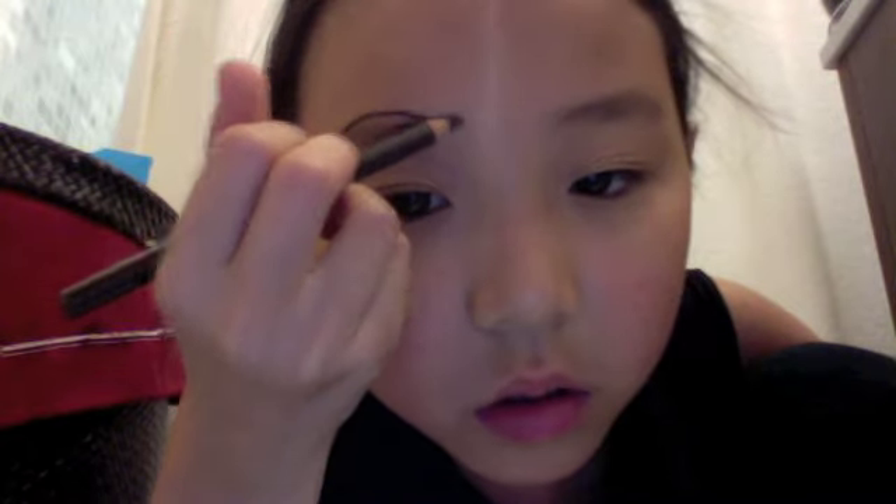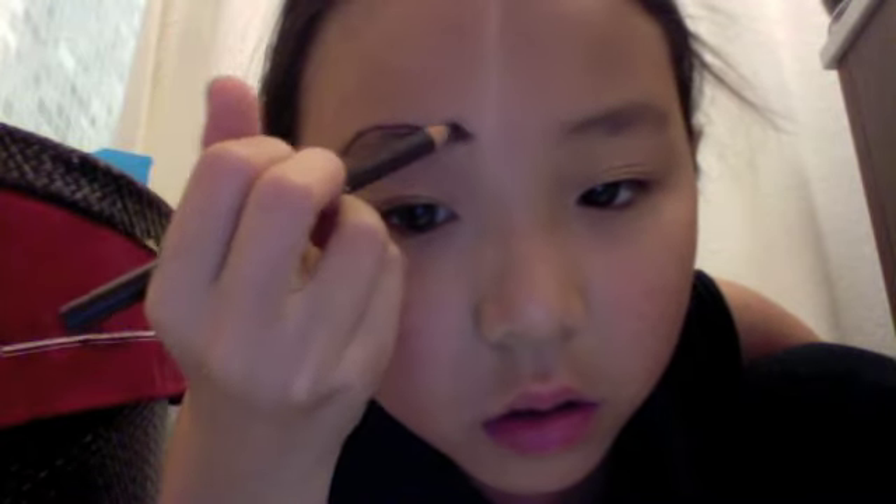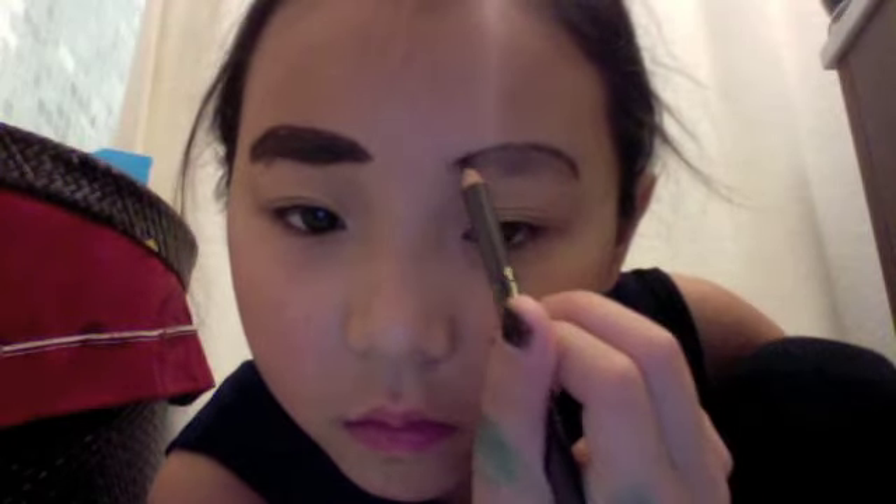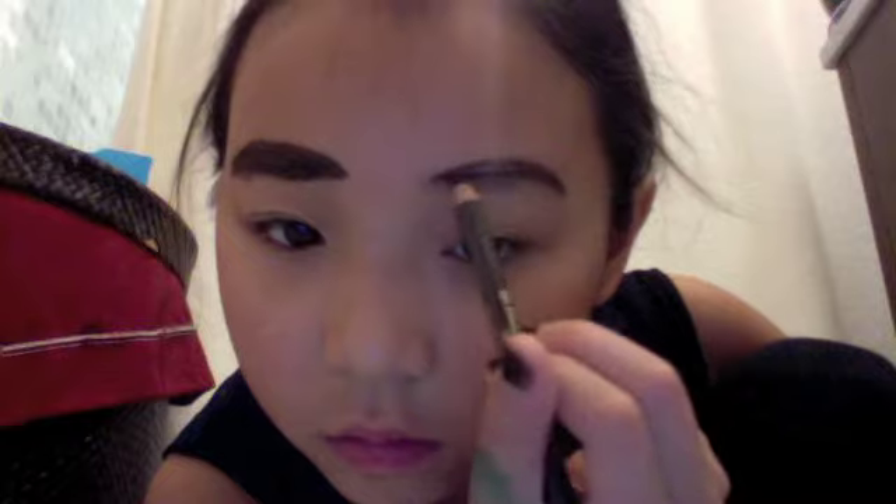Then take an eyebrow pencil and make your brows very thick. I know what you're thinking — wow, that's a lot of eyebrow pencil — but don't worry, I fixed it later in the video.